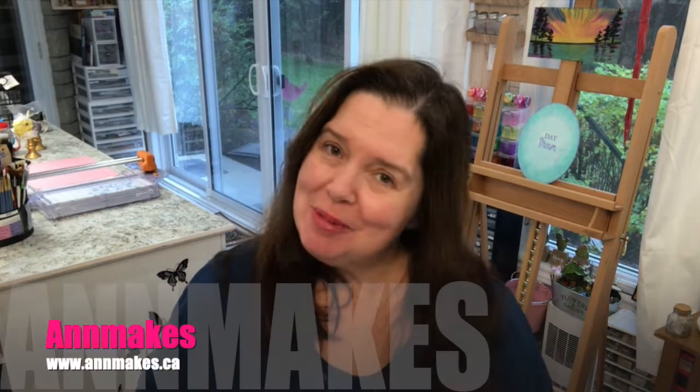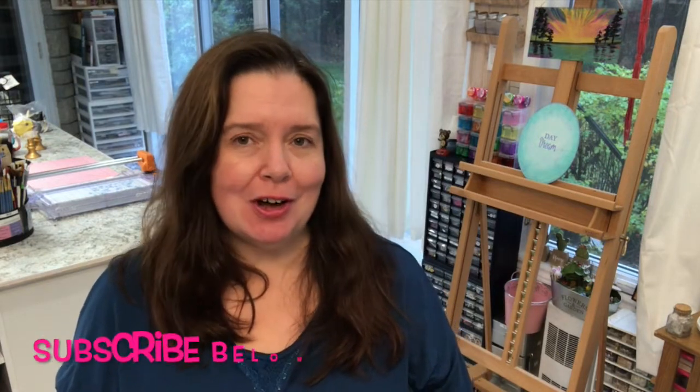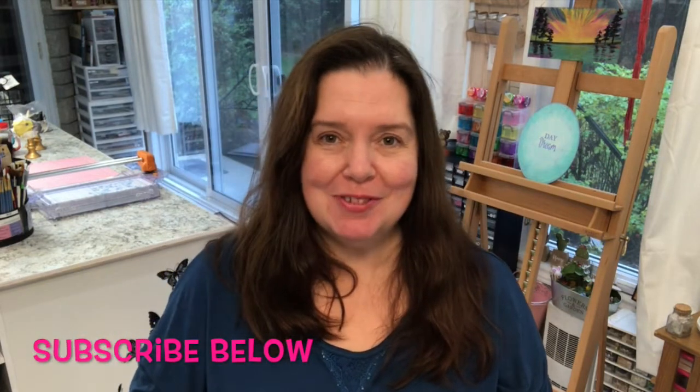Hi everyone, it's Anne here from Anne Makes. Thank you so much for stopping by and welcome to my studio. For those of you who are new here, please remember to subscribe by clicking on the subscribe button below in the video or on the Anne Makes in the corner of the screen, and also click on that bell so you will be notified whenever I post a new video.